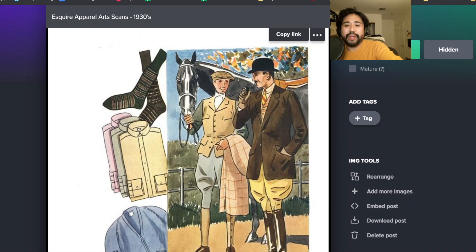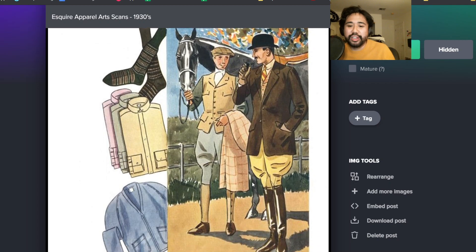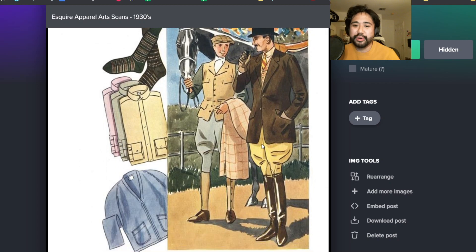Sportswear was tailoring, right? Like this is casual sportswear, sporting clothes. And he's wearing jodhpurs with this riding jacket. And look at that zip cardigan right there. That is so cool. I'd love to see one of those - I see those pop up on eBay sometimes.